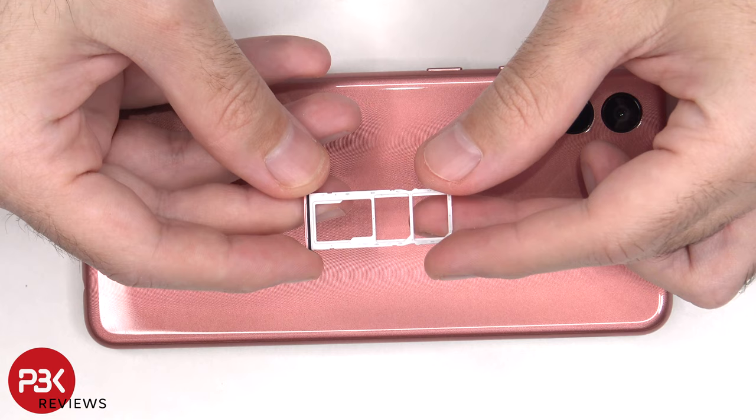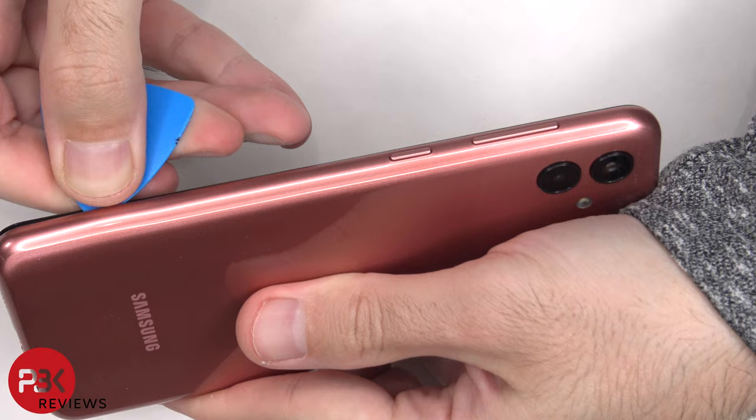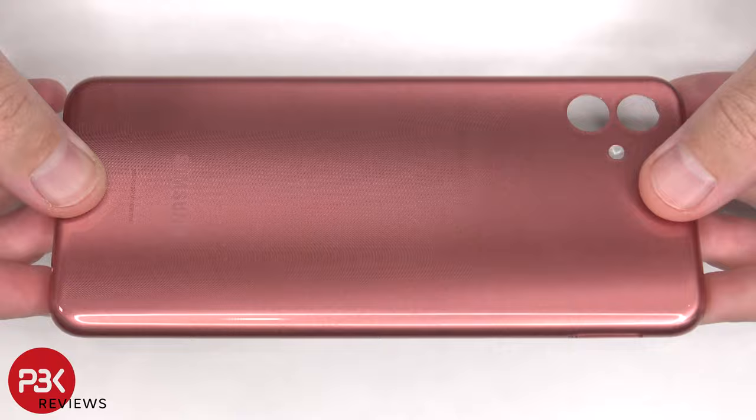Next, we need to place the plastic pry tool in between the back housing and the frame of the screen, and run it along the edges to pop off the catches. Here's a closer look at the plastic back housing.